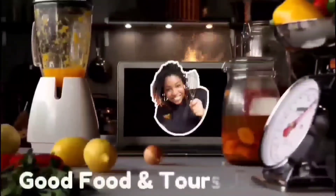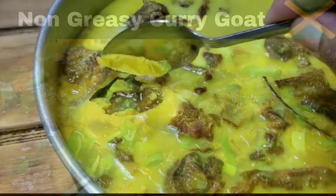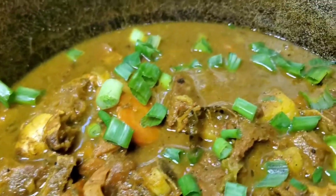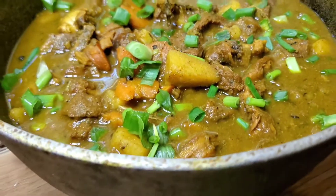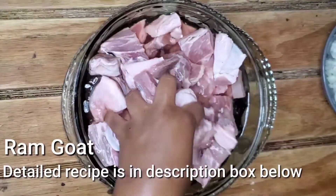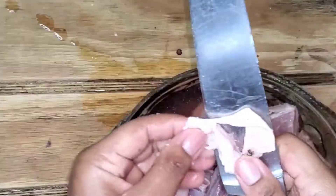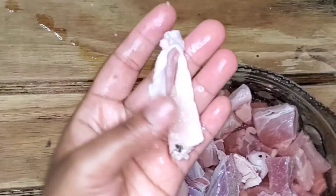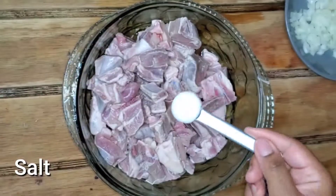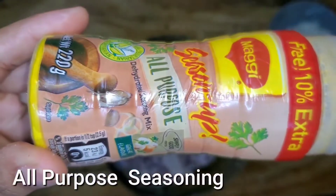Welcome back to my channel everyone. Let's make some non-greasy curry goat that tastes so good. We're going to start with some ram goat, wash it with water and vinegar, then take off the fat because nobody wants to eat fat. After we remove all the fat, we're going to drain the liquid and start to season with salt, black pepper, and all-purpose seasoning.